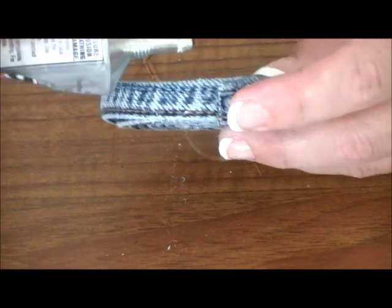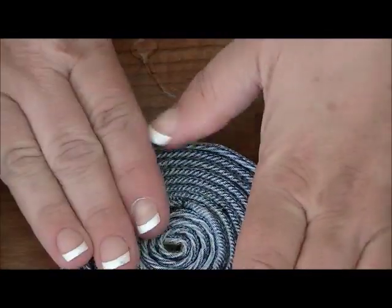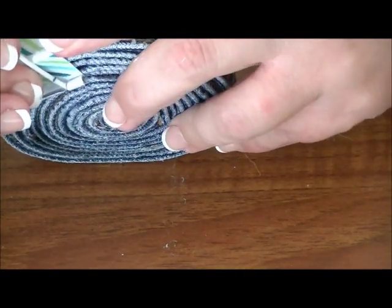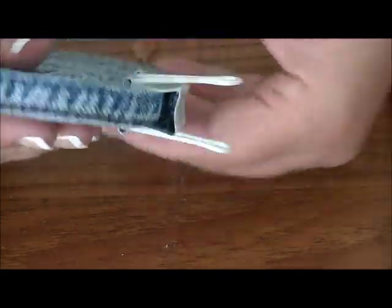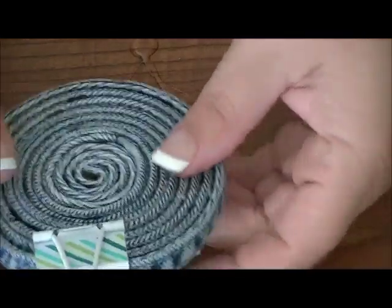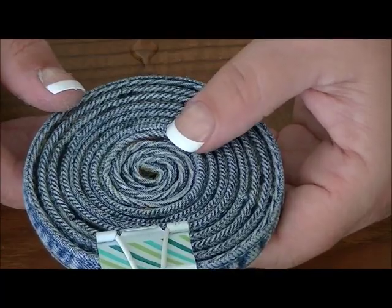When you get to the end, make sure you have plenty of glue there — you don't want it popping apart. Before you clamp it, put it down on the table and give it a good push all the way around to make sure it's flat. Then take a clamp, place it on that end, and make sure it's pushing the end down. You want it on there good and tight, but not too tight or you'll start to warp your circle. Set that aside for a couple of hours. Denim takes a little bit longer to dry than other fabrics because it's so thick. Let it dry for an hour and then cure for a good 24 to 48 hours before you use it.